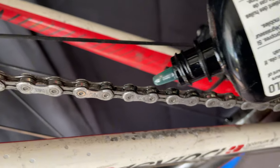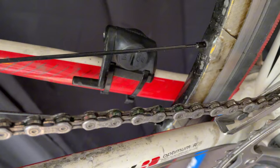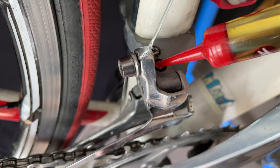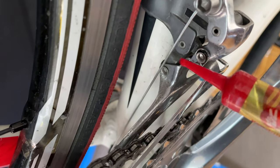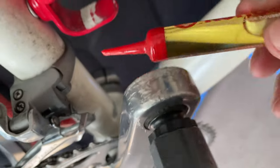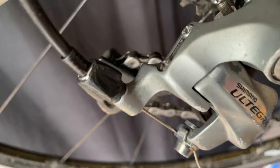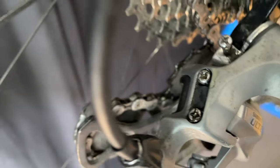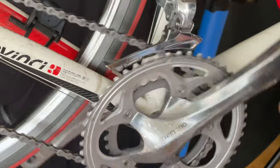Now I'm going to lube the chain. I checked it with the ruler and it's perfect — this chain is basically brand new. I'll work in the lube and also oil the pivot points on the derailleur since the bike has been sitting a while. I'll also put a little oil on the adjusting screws. Really you should take the derailleur apart and fully service it, but we're just going to do a shift test here.